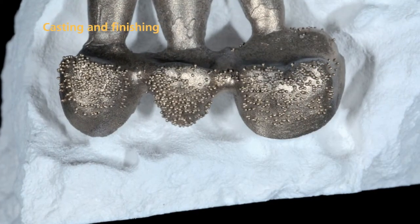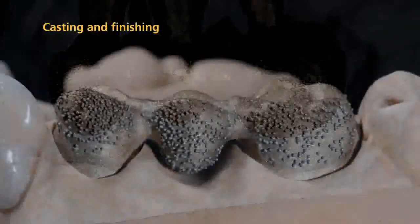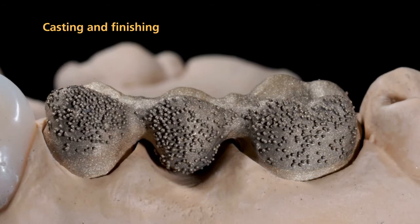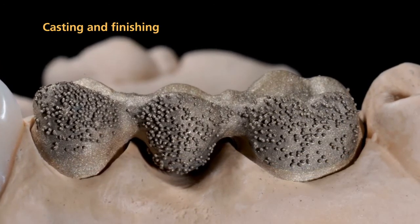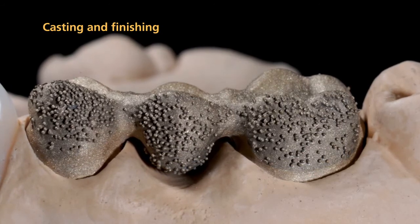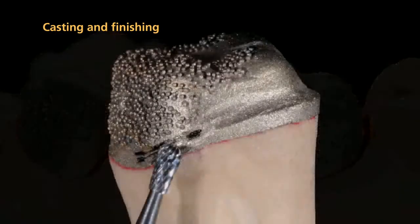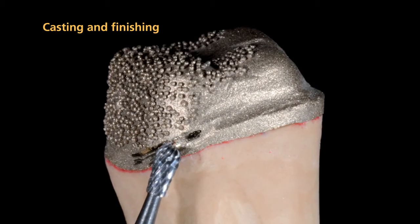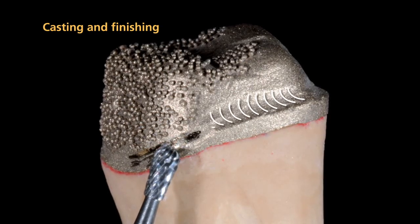After casting, carefully divest and sandblast or pickle the framework. Subsequently, fit the framework on the model. Mechanical retentions are generally beneficial and recommended because they support the chemical bond between the metal and composite. After you have separated the framework from the casting sprues, you can finish it. Create a chamfer in the cervical area using a tungsten carbide burr.